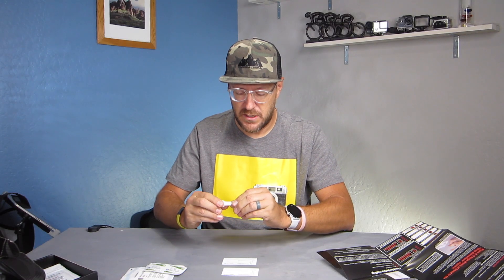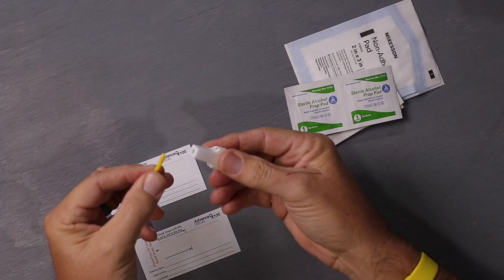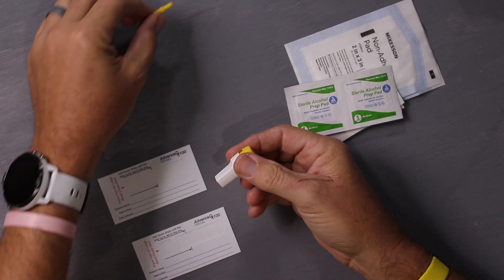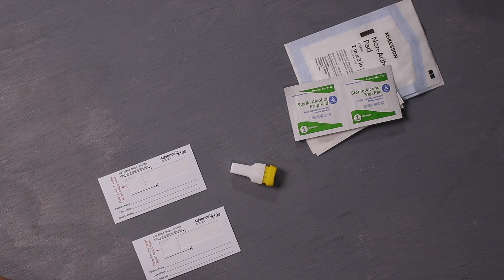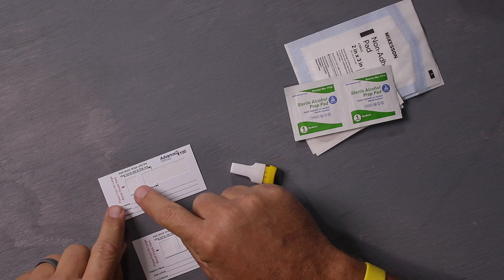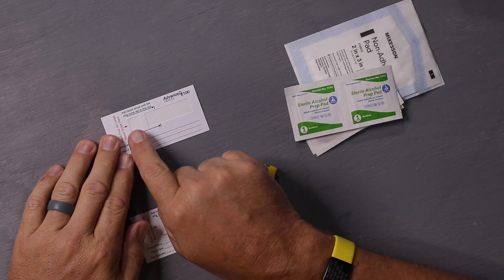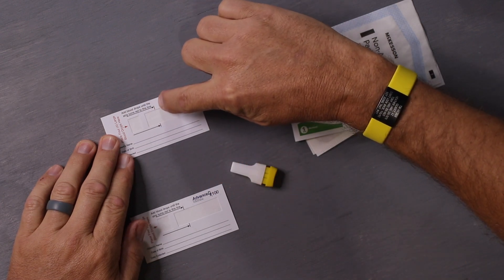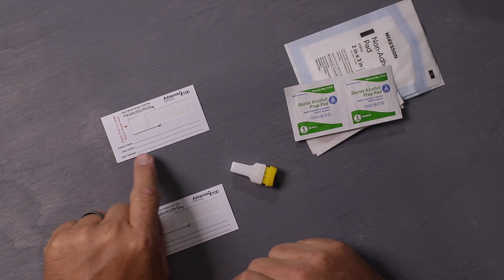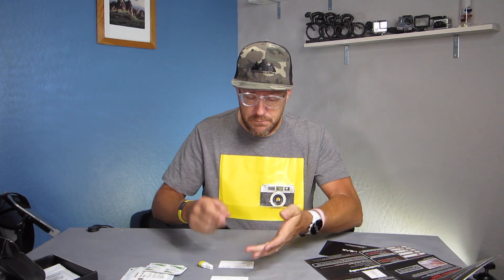Here are the lancets — they give you a couple of different ones. I just removed the cap and when I press this down it's going to send a little needle out. When collecting the sample, you want to make sure you're collecting it in this little box on the card, and it's going to drip and flow under this piece here. You want to keep adding blood until this line gets filled. When you're done, fill out your name, birthday, date collected, and all that. I'm going to poke my finger on the inside of my ring finger.